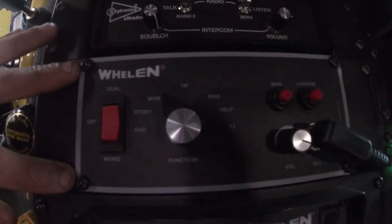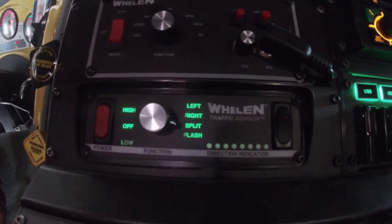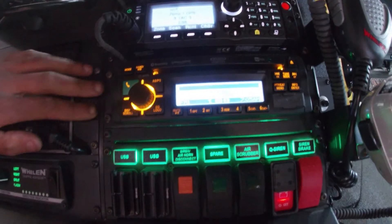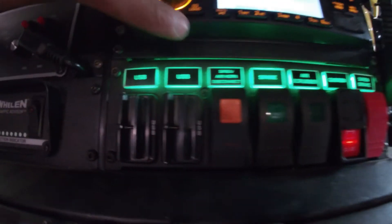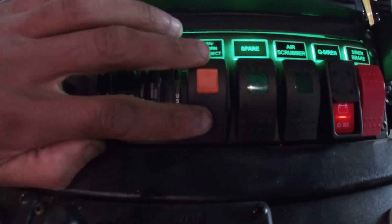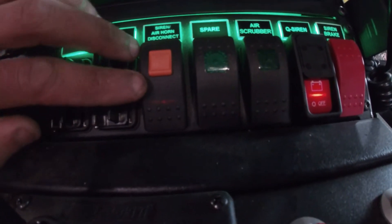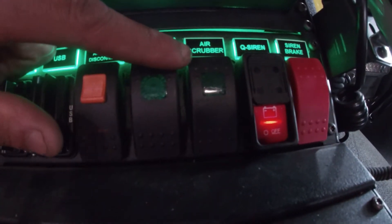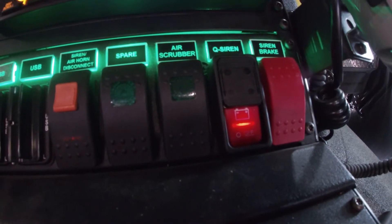Here we have our siren controller. Right underneath that is our traffic advisor. We have two radios — AM/FM radio — and a handful of USB ports. We have a siren and air horn disconnect switch, which does have a safety lock on it so it can't accidentally be bumped. That will turn off any noise makers. There is also a spare switch to turn on our air scrubber, which is in the rear, part of our clean cab system.